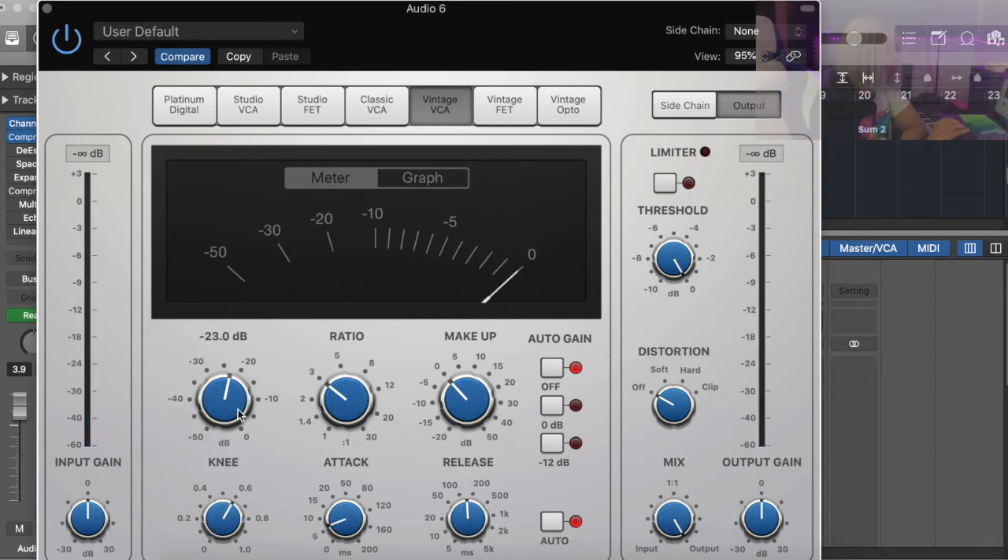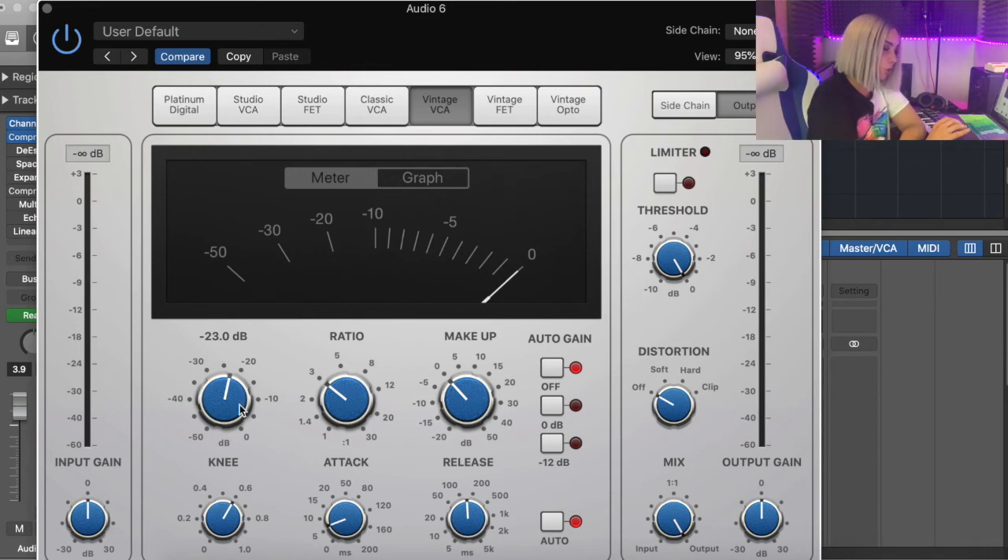Once I actually set my knee, I realized I had to go back to my threshold and lower it so that the compression kicks in earlier. Also, at the start, turn off auto gain so it helps with your mix. What I've done now is allowed my vocals to be captured earlier, so the compression is coming in and you can see on the meter that compression is occurring. Around minus 6 dB of compression is really good for vocals — if you just remember minus 6 dB it will make a big difference in your vocals overall in every mix.